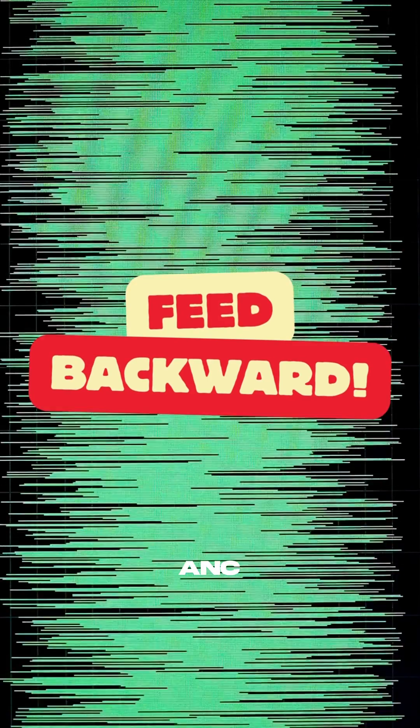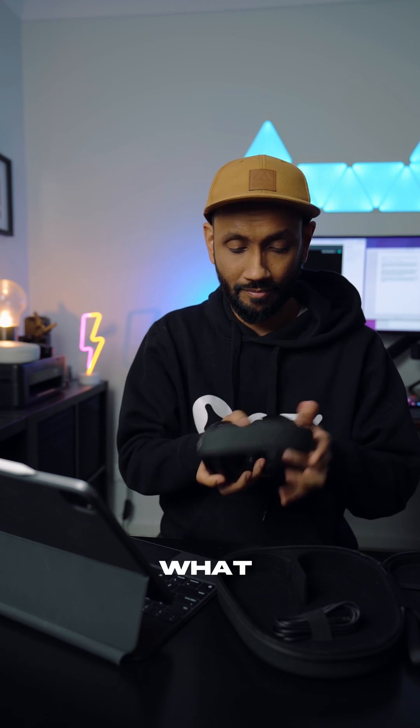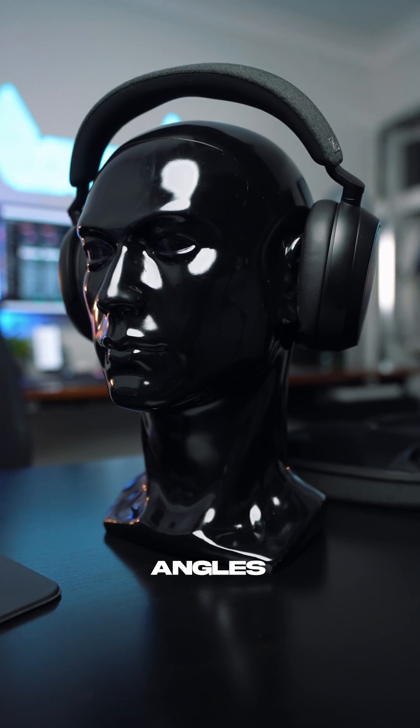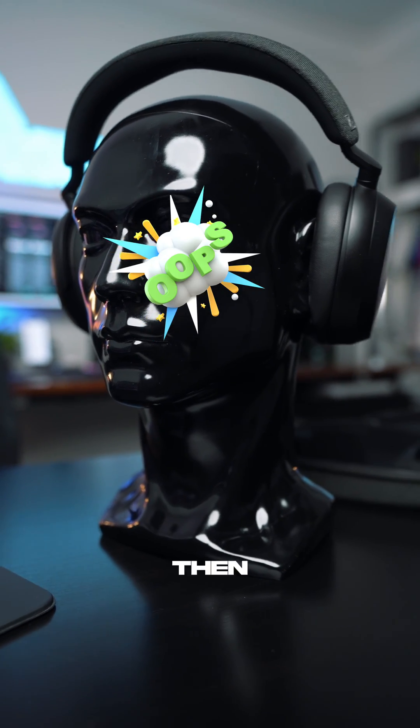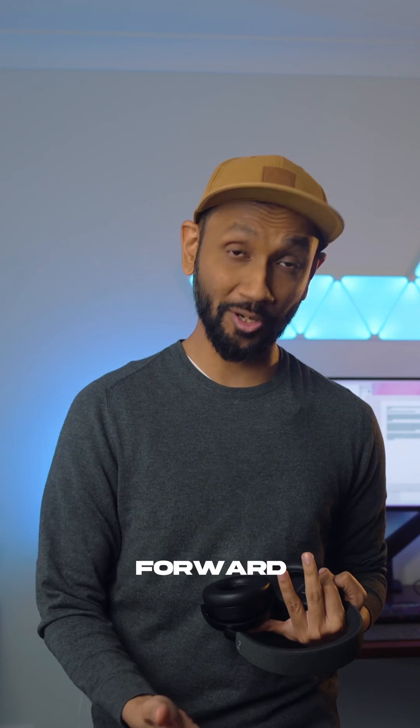Then you have your feedback ANC. In this case, you will have a mic that is placed between your ears and the speakers. This is great because the mic hears what the person actually hears, so it can better adapt to variations such as noise coming from different angles, and even if you don't fit the headphones properly, it can correct the inverted noise. But the problem here is that it cannot deal with higher frequencies as well as the feed forward ANC.